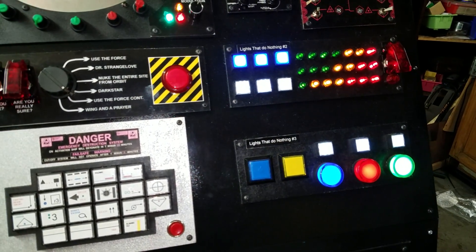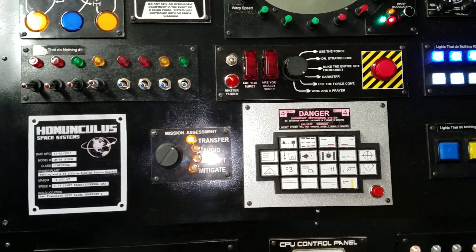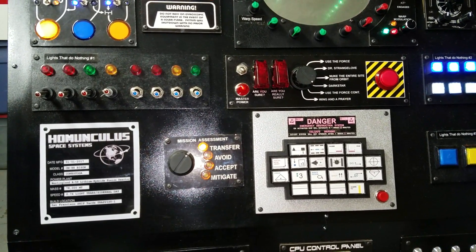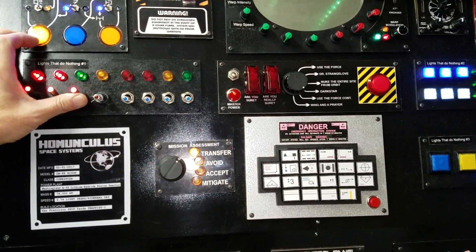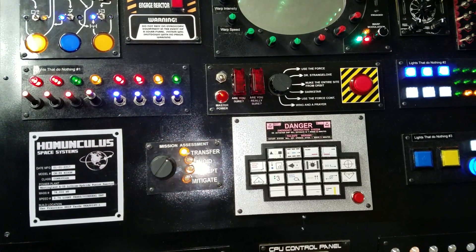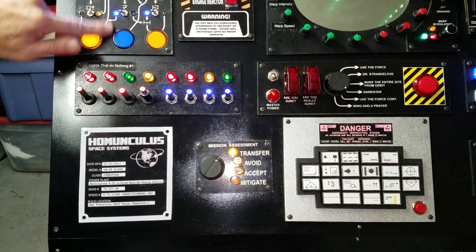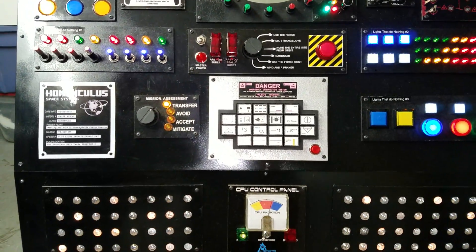Every science fiction movie, every Mission Control scene, you see panels of lights and switches just flashing and doing stuff, and you know they don't do anything. I came up with these at the end because I had a bunch of switches left over. People seem to like this one — it's one of the more interactive ones. This one doesn't have anything printed on it. I was running out of time, so it's just bare MDF that's painted.